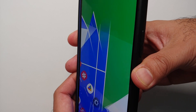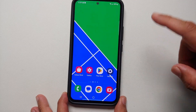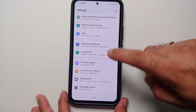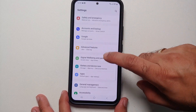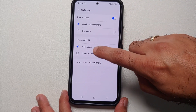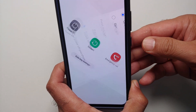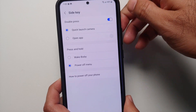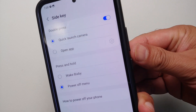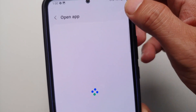As soon as you press and hold the side key or power button, you'll notice it invokes Bixby. Not everybody is a fan of that, so to fix it go into Settings > Advanced Features > Side Key, and under 'Press and Hold' change it to Power Off Menu. A pro tip: by default, double pressing the side key opens the camera, but you can change that to open a specific application as well.